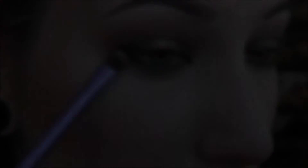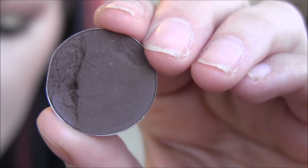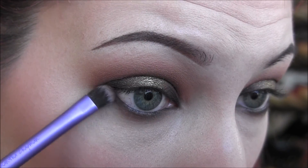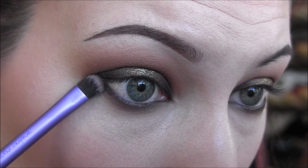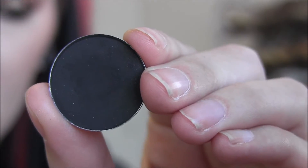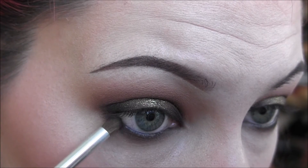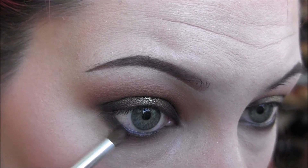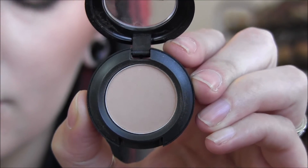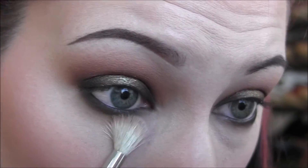Then I'm going back in with Handwritten and applying it just on the outer half of the lower lash line so you'll have that gradient from dark to light. Then going back in with Carbon, doing the same thing but putting it on just the outer fourth of my lower lash line. Then going in with Bamboo from MAC again to buff out the entire lower lash line and make sure everything is completely blended.